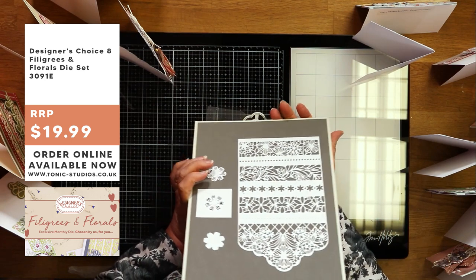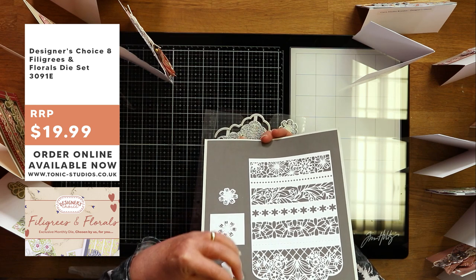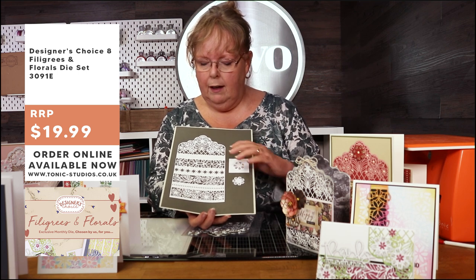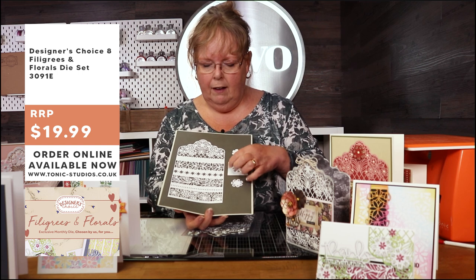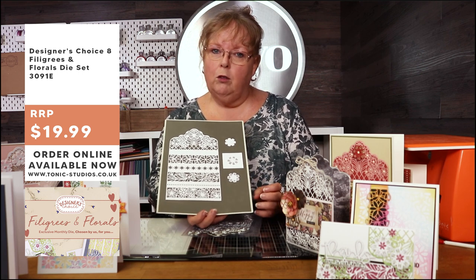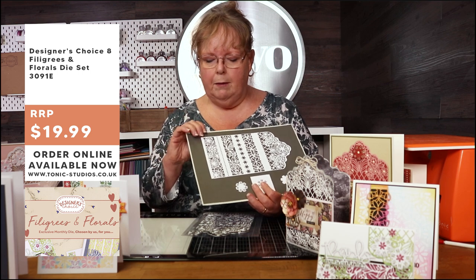These are all the dies you're going to get. You have a beautiful edging die that gives you nicely shaped cards or card fronts, fabulous for scrapbooking and memory books. Then we've got a series of strips with lovely flowers, fantastic for paper piecing. We've got a lovely little flower border, and then a lovely leafy floral border.